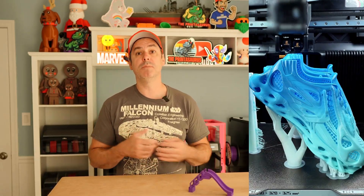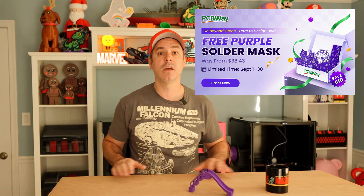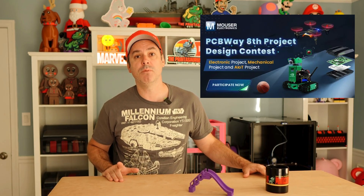Today's video is brought to you by PCBWay, PCBWay.com. Check them out — for the month of September they have a lot going on. You can get TPU at a discount, an upgrade to your PCBs, and they're offering a purple solder mask. There's also a contest going on. Jump online to PCBWay.com — great customer service.